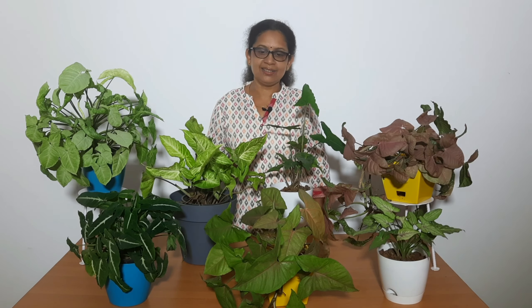In this video, there are the varieties of Syngonium. It is very easy to use as an indoor plant. It can tolerate low light or bright light. It is very good to use as an indoor plant.